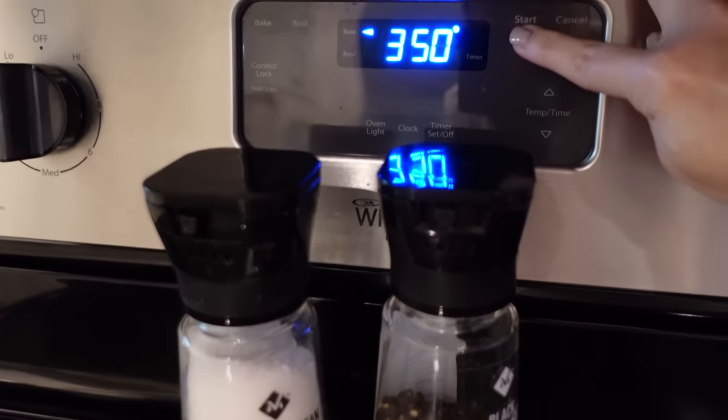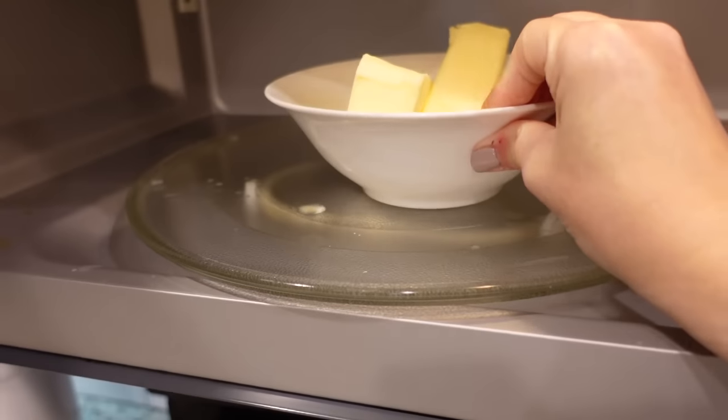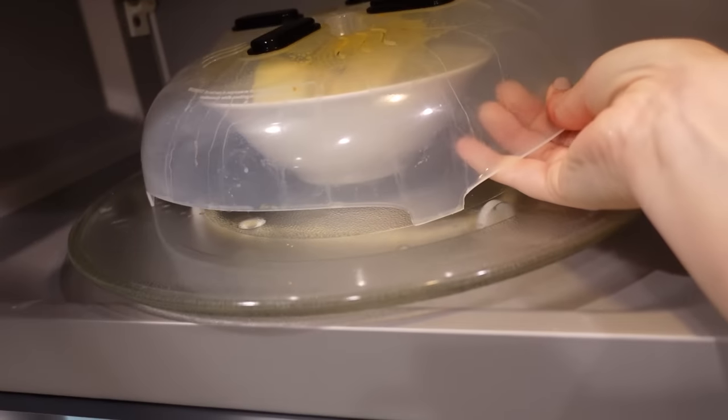Disclaimer: it uses a lot of butter and a lot of sugar, and it's going to make a lot — so you probably want to make it for a crowd. We're just making it for the three of us today, but I'm going to take some to a friend. I'm going to put the butter in the microwave and melt it down.